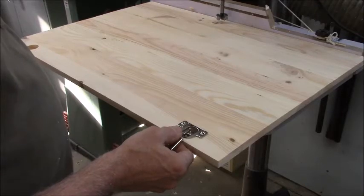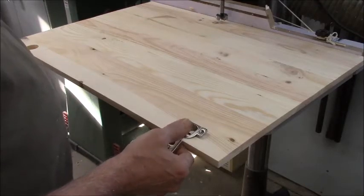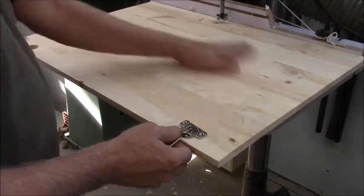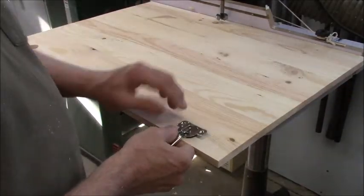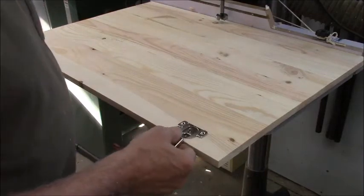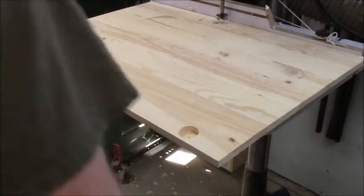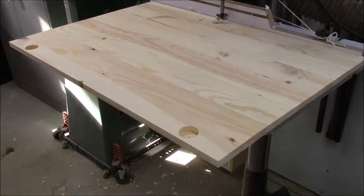I'm going to sand these anyway. The back isn't going to get sanded anymore — I'm calling the back good. It's just the inside of the door.